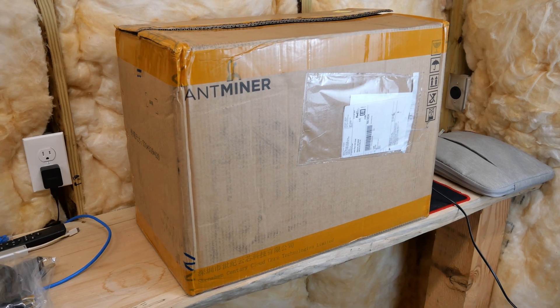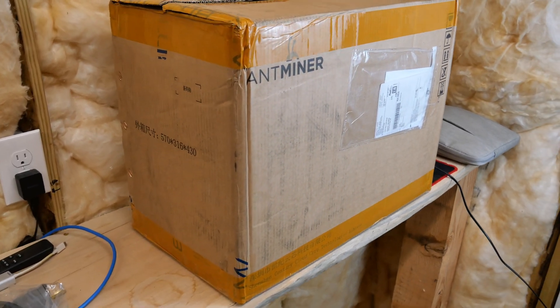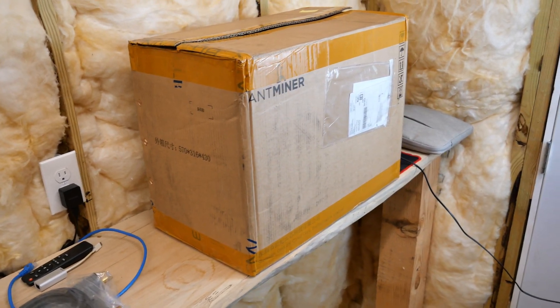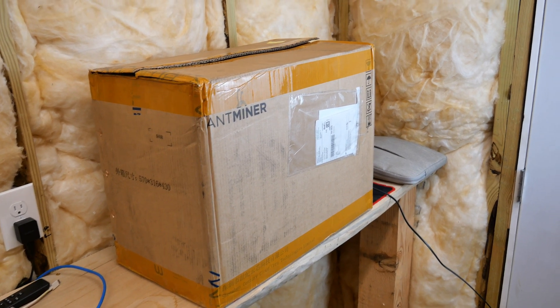All right, so here it is. I did already open it just to inspect it for shipping, but haven't plugged it in or anything — literally just opened it to look inside and make sure everything looked good. So let's go ahead and get this thing unboxed and see what it looks like.